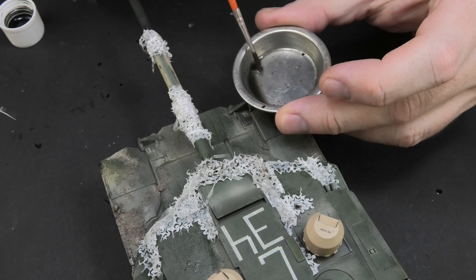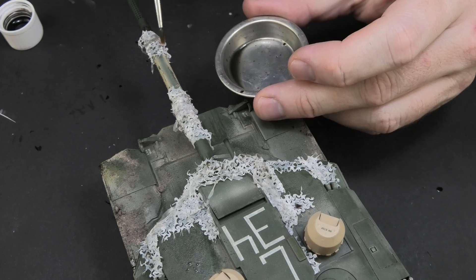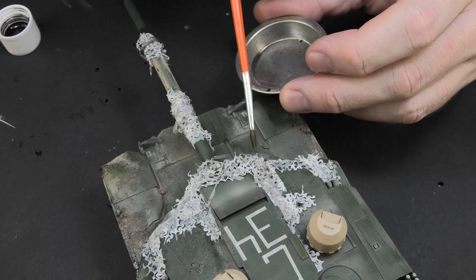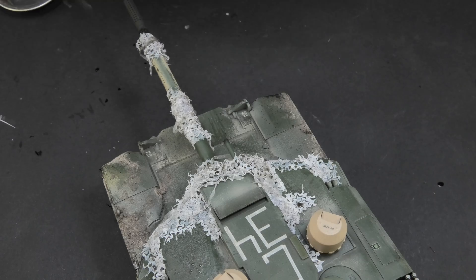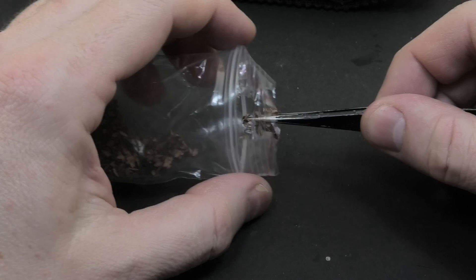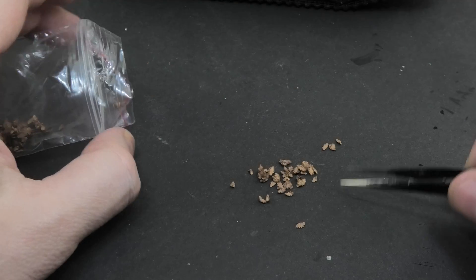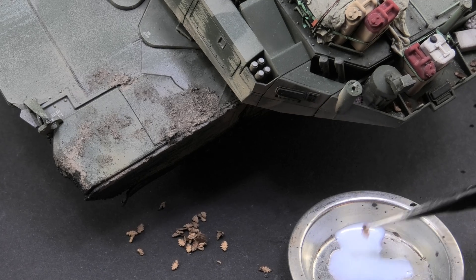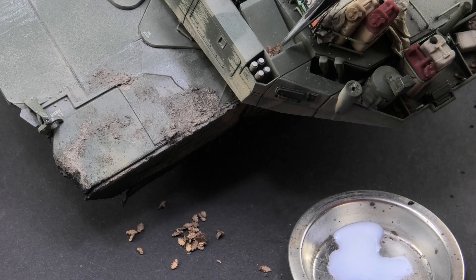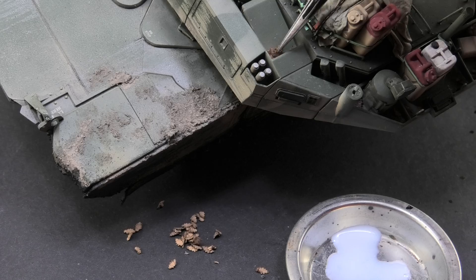I use a heavily diluted dark grey wash to add a bit of dirt on the white surface of the material. This was necessary because the mesh contrasted greatly with the surface of the armor. Another proven addition are leaves from AK Interactive which are easy to arrange and add a natural look. Just a bit of glue is enough to hold them in place, and it's best to arrange them individually so you can control the effect created.